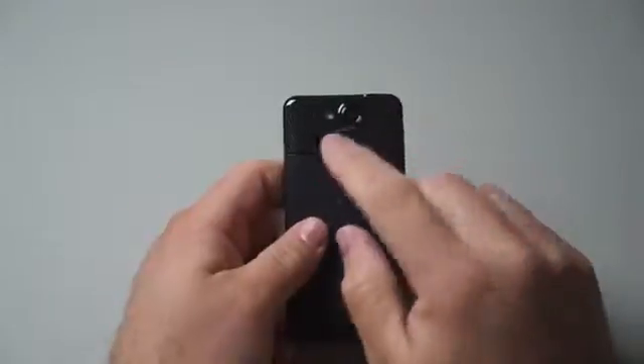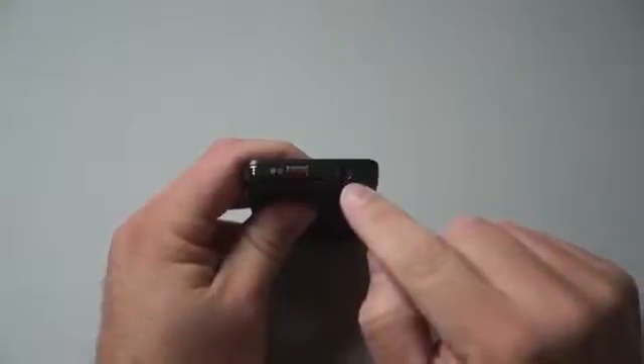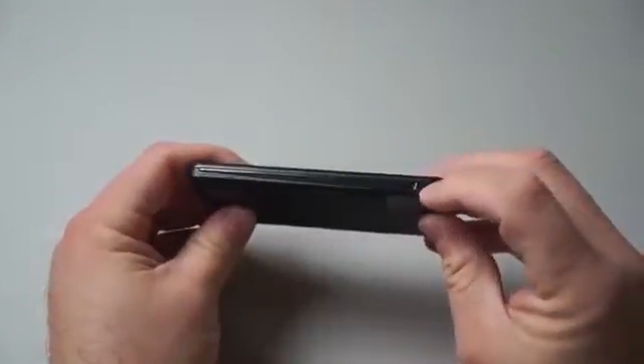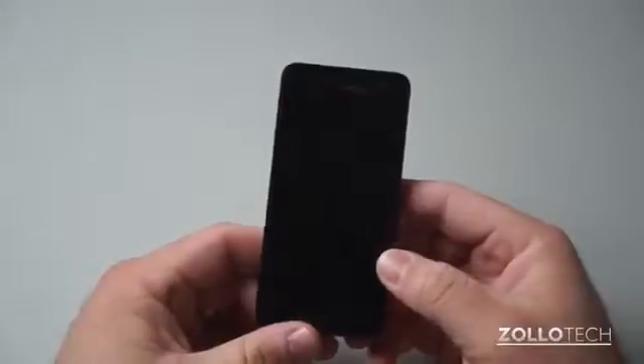Looking around the phone: there's the speaker and a microphone on the bottom face. On the top, we have the power/sleep-wake button and a 3.5mm headphone jack. The volume buttons are on the side. On the bottom, there's another microphone. On this side, we have the micro-USB charge and sync port. And on the front, like I said, we have the front-facing camera. Instead of just turning it on here, let's do something unique — let's turn it on underwater and see how well that works out.